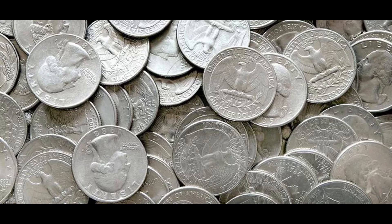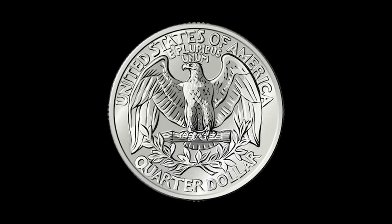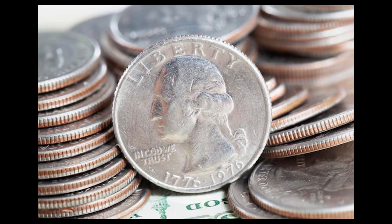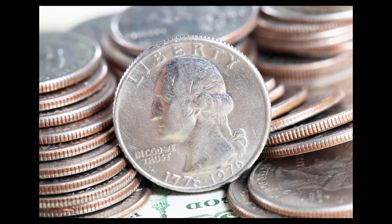The quarter is a common US coin worth 25 cents. On the obverse side it features a portrait of George Washington, the first president of the United States. The reverse side typically depicts an eagle with a shield representing the United States. However, there are also state quarters which feature a design related to each individual state.